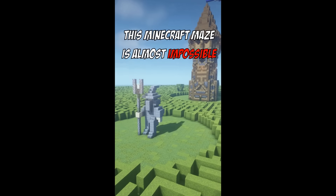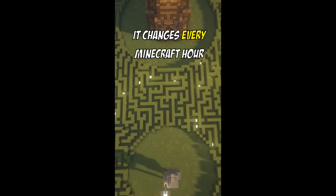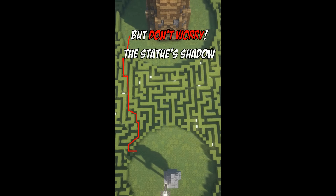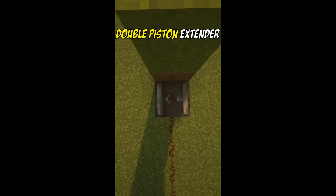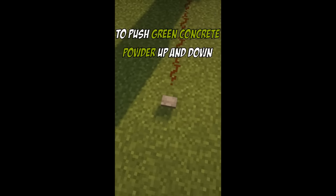This Minecraft maze is almost impossible to solve unless you know the secret. It changes every Minecraft hour, but don't worry — the statue's shadow points to the path you can take for an easy solution. I made the changing walls using a simple double piston extender to push green concrete powder up and down.